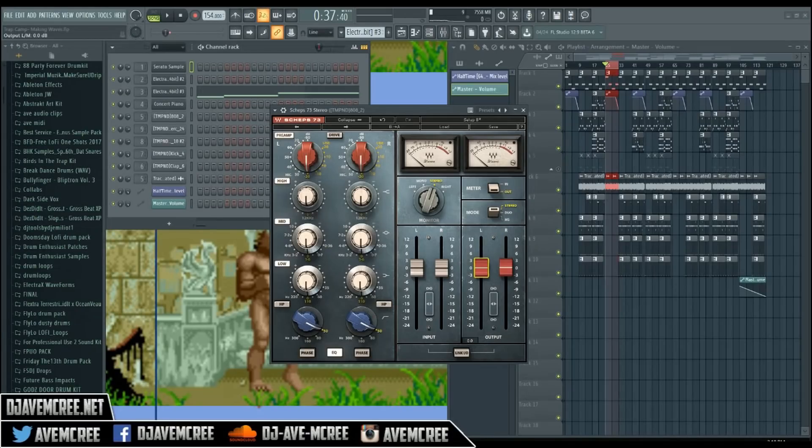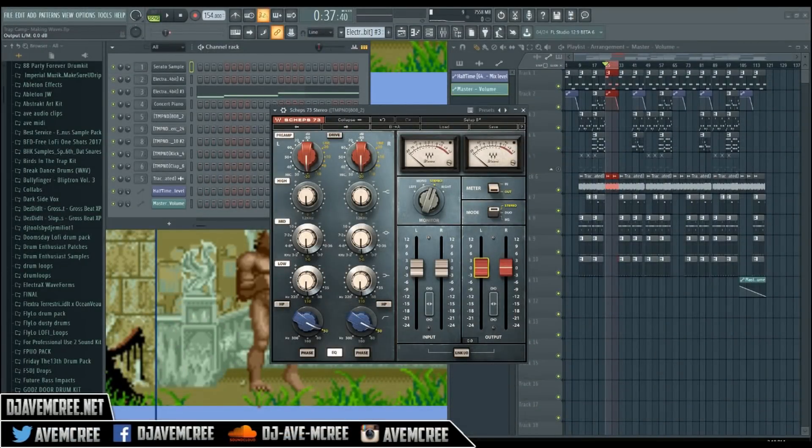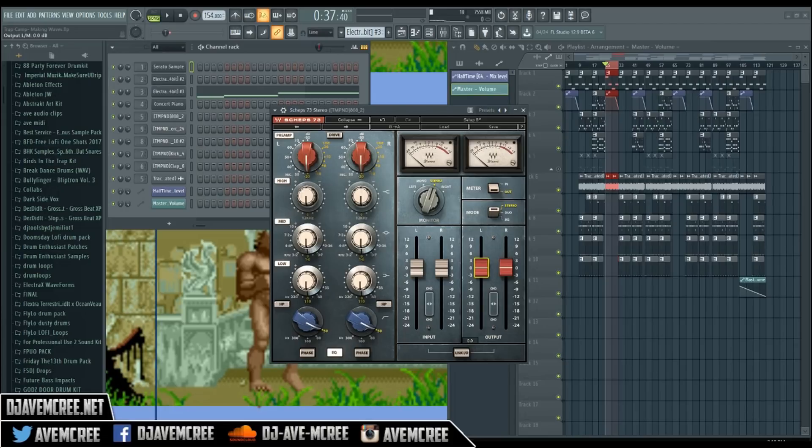The link will be in the description box and it will be a special link which will give you an extra 10% off and will support this channel so I can make more content. FL Studio is in front of us, calm down.